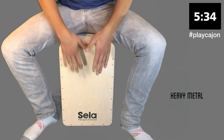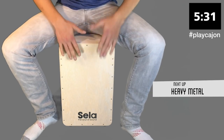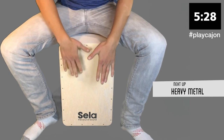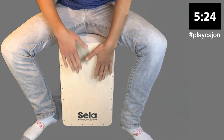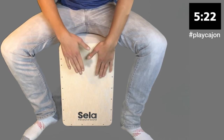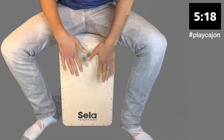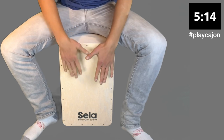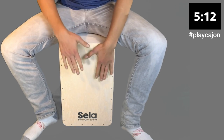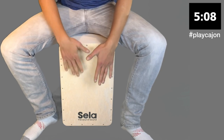Get ready because we're going to go into some heavy metal. This is just a 16-note pattern going right to left. Try and keep your beats even, keep your power.